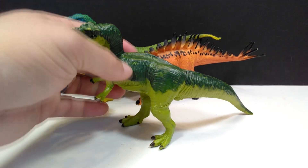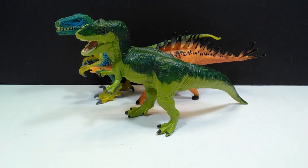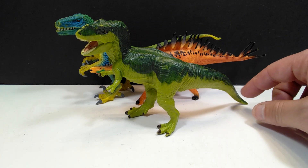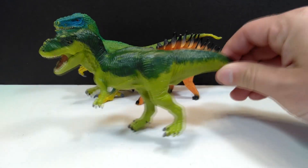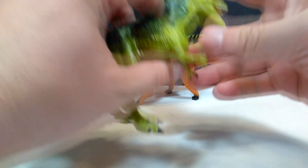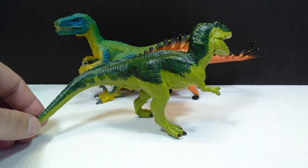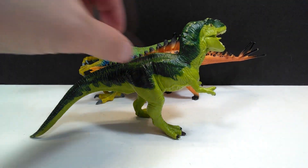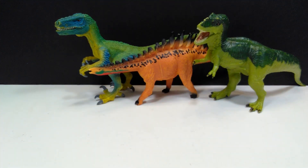Then there was also a Safari LTD Tyrannosaurus Rex with a very nice green color scheme. I actually don't remember if I have this figure already or not — I know I do have the figure itself, but I don't know if I have this particular paint scheme, which is pretty appealing. It's got a few paint chips here and there, but for the most part it's not in terrible condition; it's in decent shape. Being an older retired Safari LTD figure, you don't often find them without at least some paint chips, so that's just the way it is.